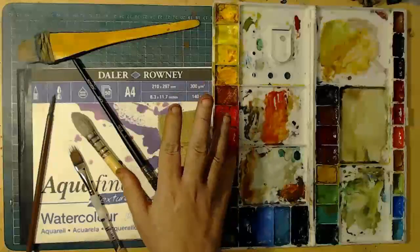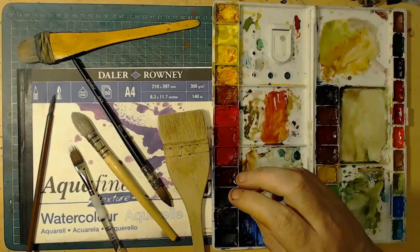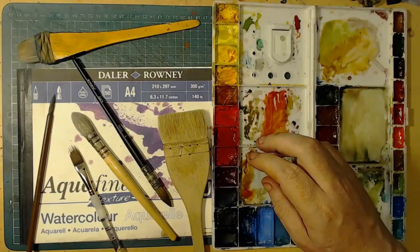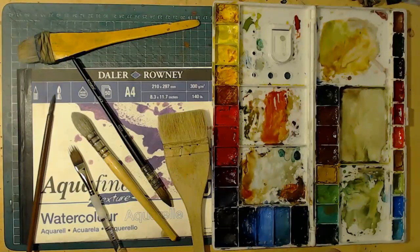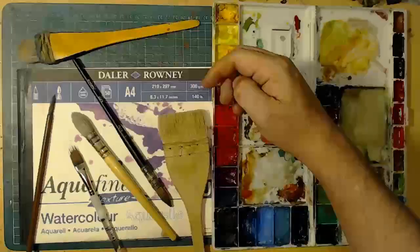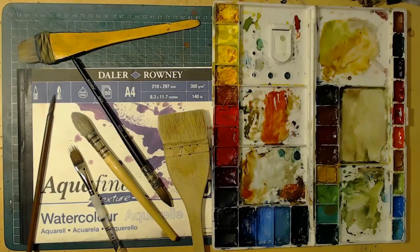Hello and welcome to this watercolour tutorial. This time round we are looking at Dina Tollefson's challenge for us for January — that's the Red Rover Art Challenge and I'll have details down below in the information that explains that later.